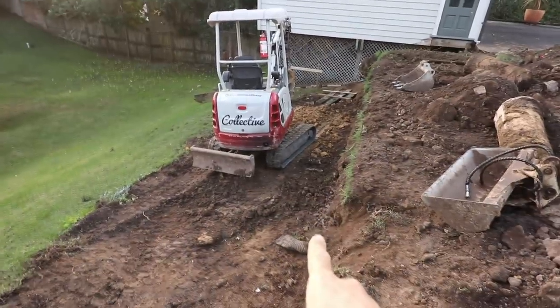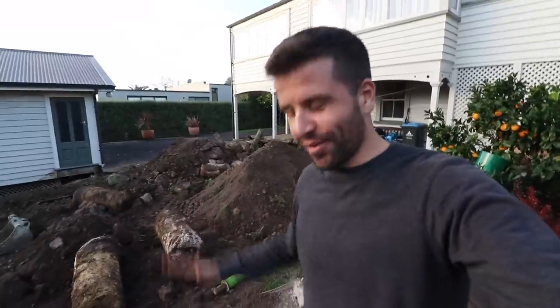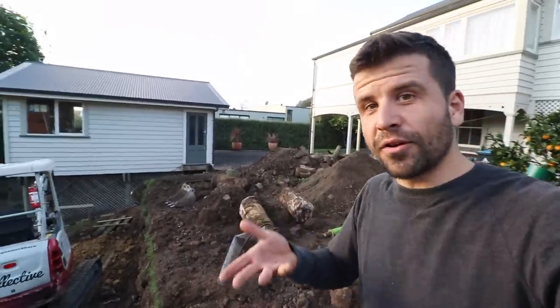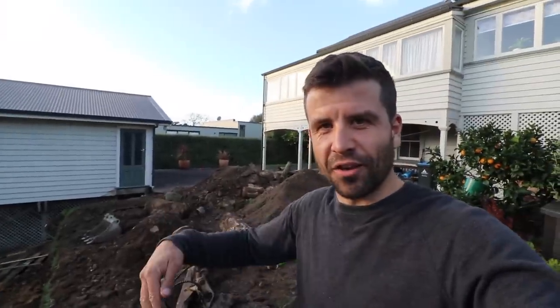One retaining wall, one lawn — that's going to be all cleaned up. It's not going to look like that when we're all finished. With a bit of extra drainage, deeper holes, and a bit of concrete under the posts, this wall should last a lot longer.